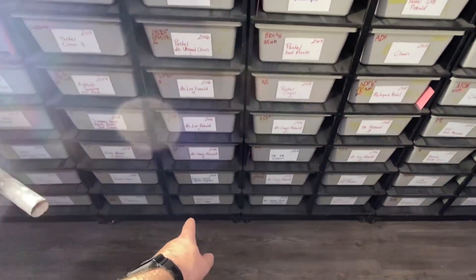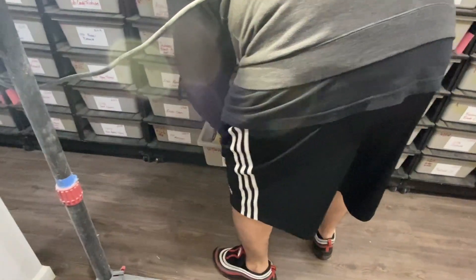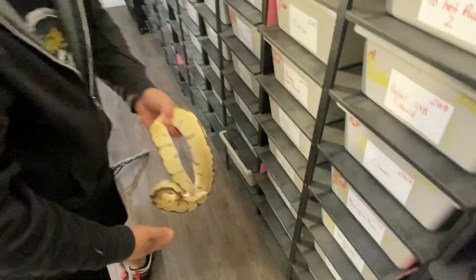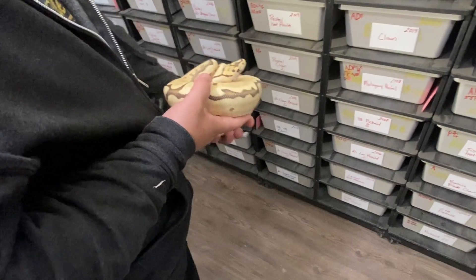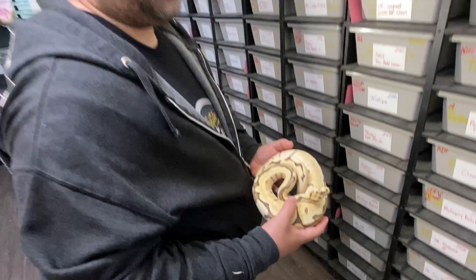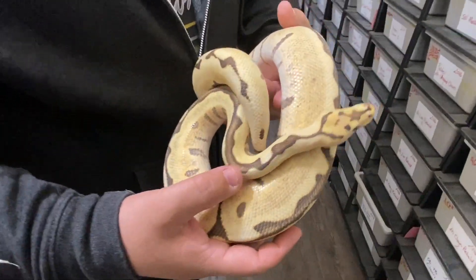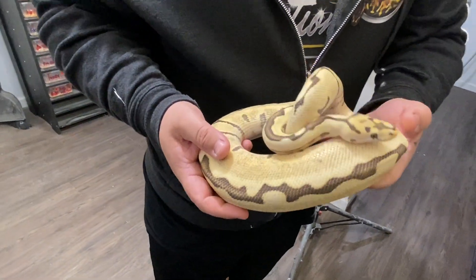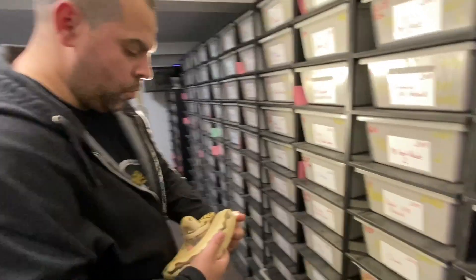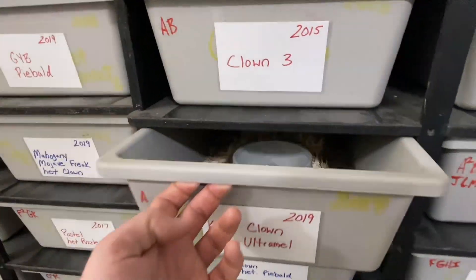Anthony has a krypton from Bob Boom — a spider desert ghost krypton. Krypton is allelic with clown, so breeding it to a clown produces all cryptics and clowns. He's bred it to a couple of clowns already.